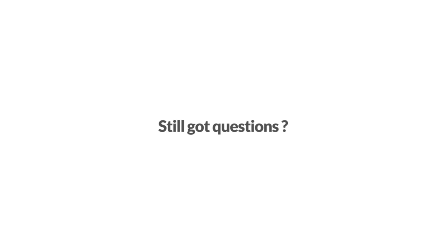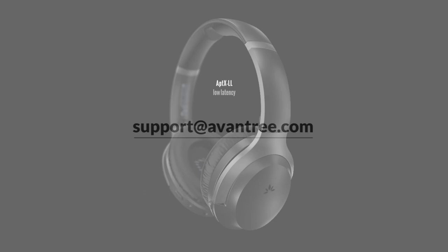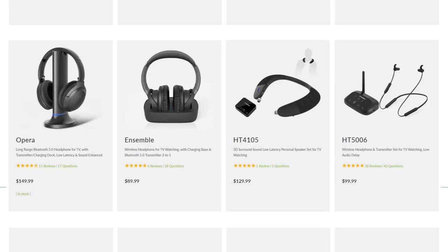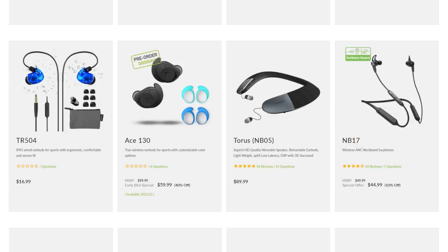Still got questions? Feel free to contact us at support@Avantree.com for more detailed explanations. Looking for headphones to go with this? Visit our website for a wide selection of comfortable headphones for you.